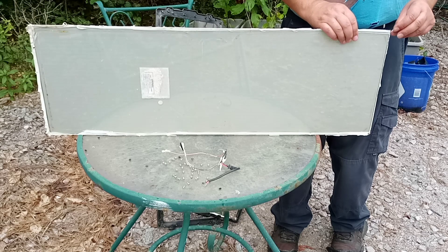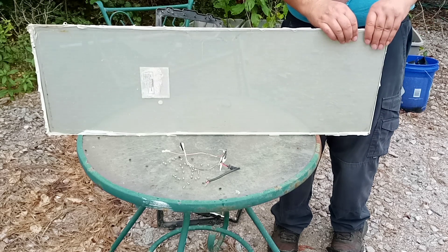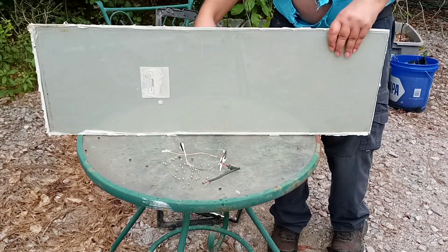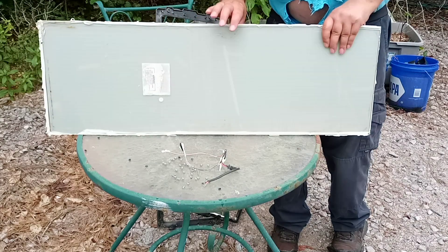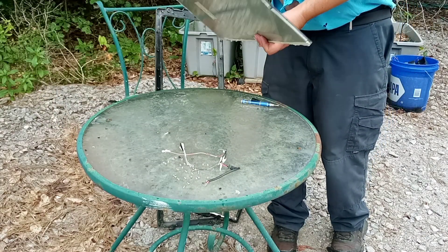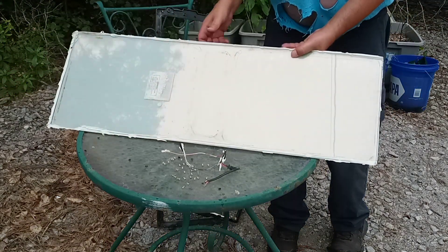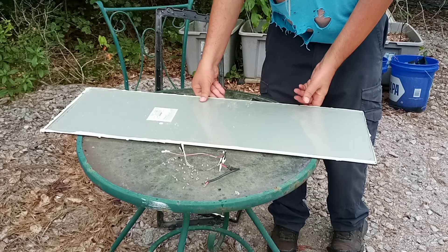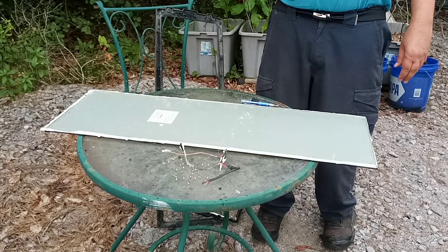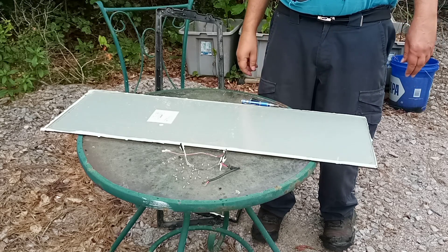It seems to be a sandwich layer — glass, something else, and then maybe glass again. I'm really not 100% sure what it's made of, but it's quite heavy. This is a Harbor Freight panel and it did not last very long. It cost me about 70 dollars, had a couple of years of use, and then it failed — not worth the money.